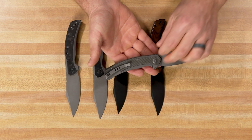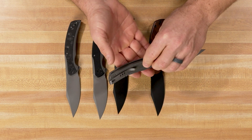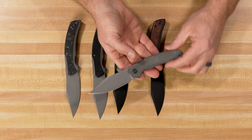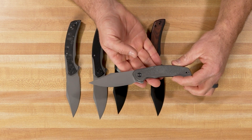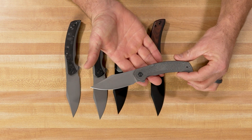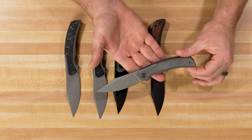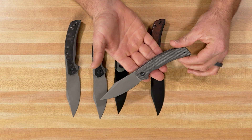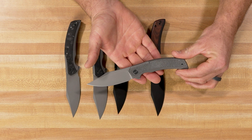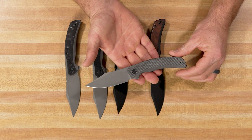The clips are reversible, so you can pop that off and stick it on the other side for left-hand carry. Look at the blade on this thing — we've got a really nice blade shape here with a generous belly, nice flat grind going from the edge all the way up to the top. Very similar to a couple of other models that have come out recently from WE and Civivi, but this one has just a little bit more flair to it.